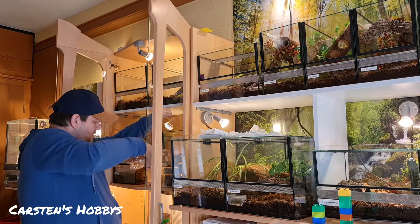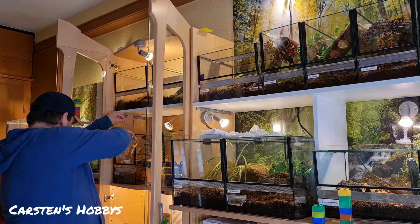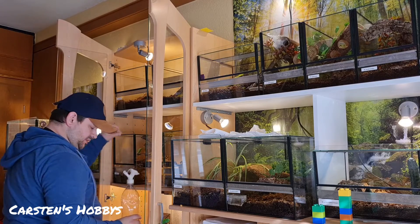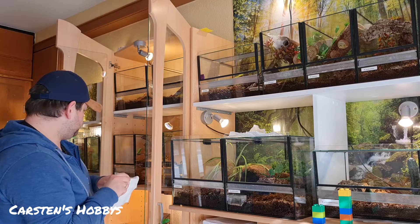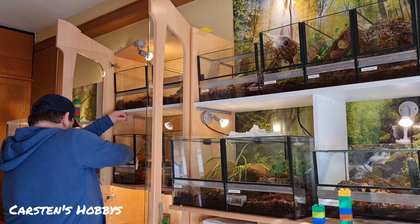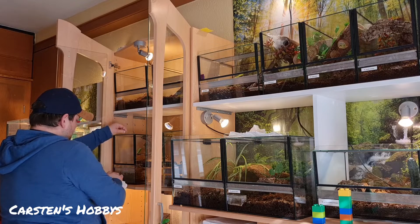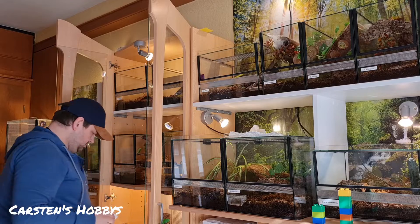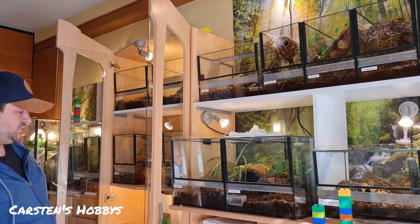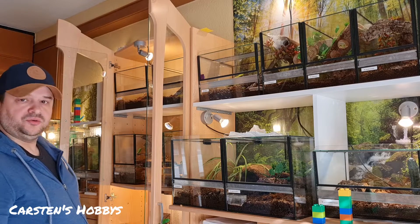Wir machen hier noch ein bisschen was rein. In der Natur haben die ja auch kein Trinkböttchen. Wenn man das ein bisschen befeuchtet und die dann halt vom Netz aus das Wasser trinken – das machen sie ja in der Natur auch. In den meisten Becken habe ich Trinkböttchen drin, aber ich sehe das nicht so wichtig an, weil ich da schon einen Rhythmus habe und das einmal die Woche mache. Das klappt eigentlich ganz gut.